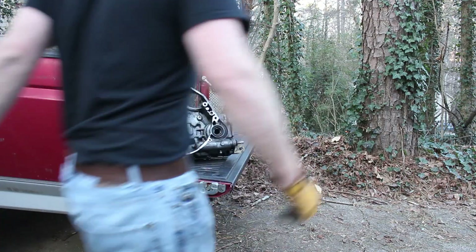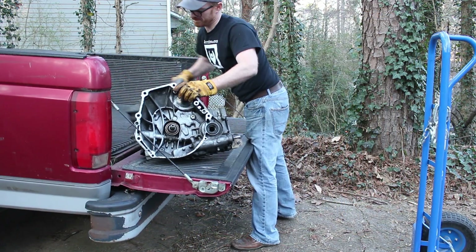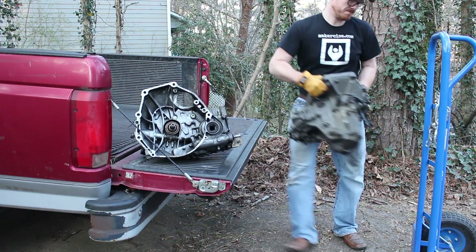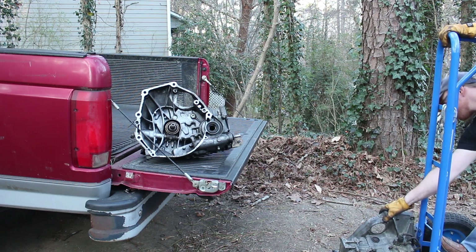Several videos ago, I mentioned that a friend gave me 400 pounds of miscellaneous scraps — things like transmission housings, intake manifolds, alternators, oil pumps, that type of thing.